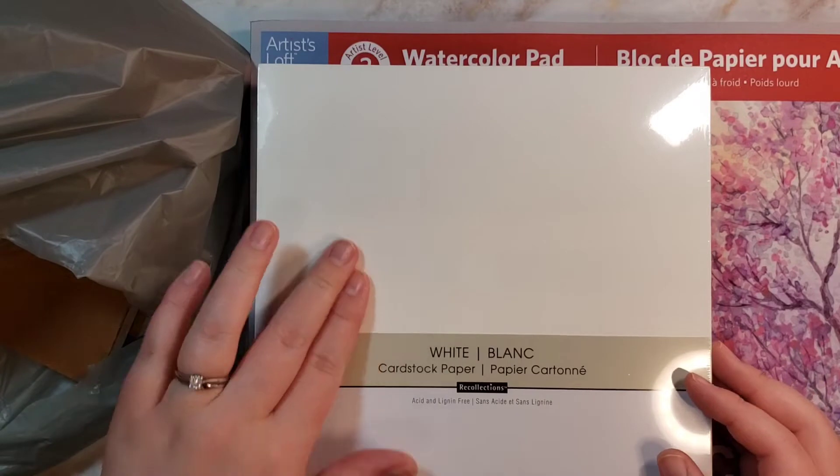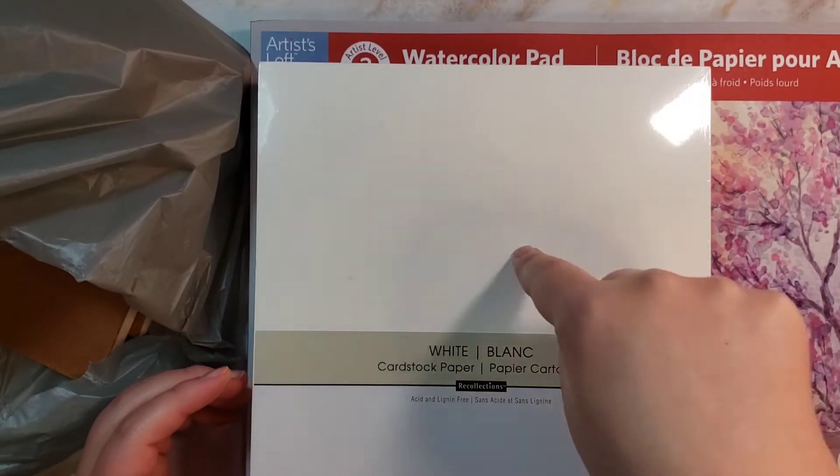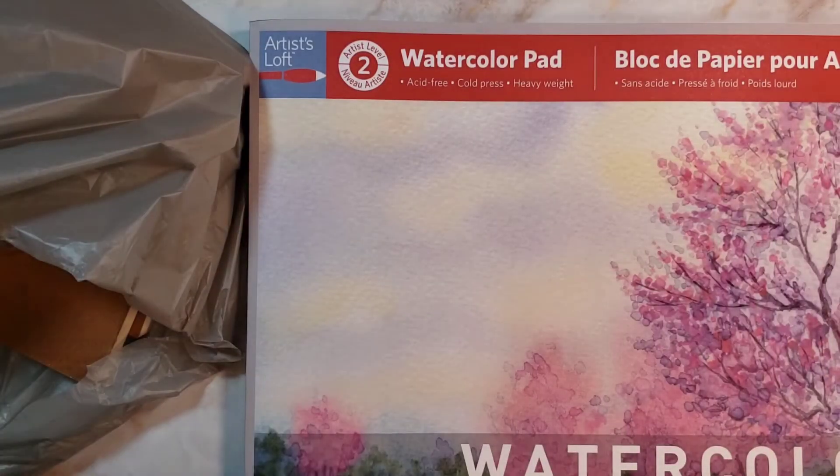It's not, like, white-white. I'm sure it's some sort of off-white, because even compared to this white, it's less white — more eggshell white. So there is that.